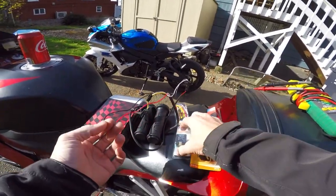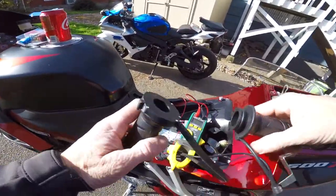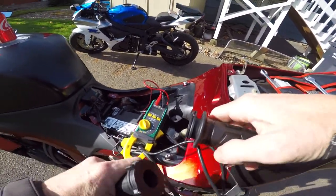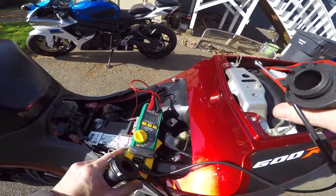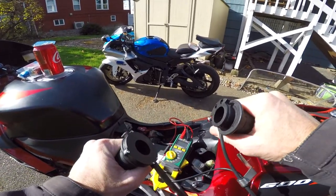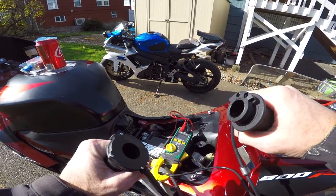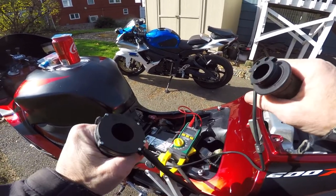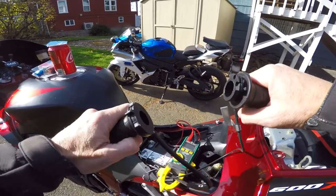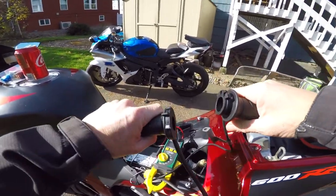Then we're going to open this up, get the relay installed, and get these wired up and mounted. I just have them hooked up straight to the battery. Oh yeah, they're definitely heating up — both of them. They work! Looks like we have everything we need. Should be a simple install.